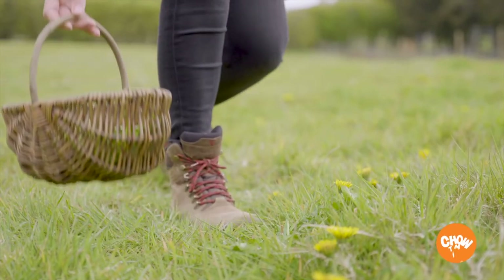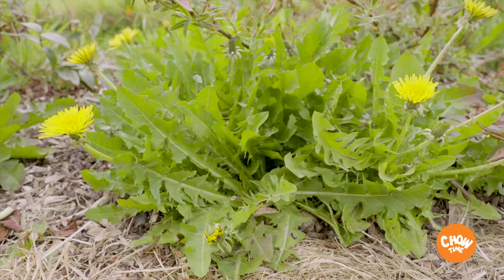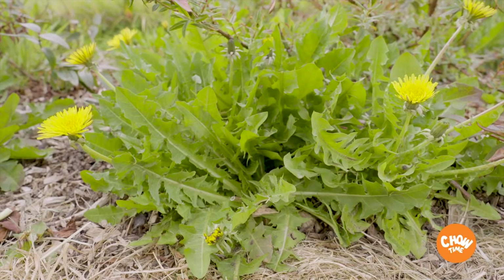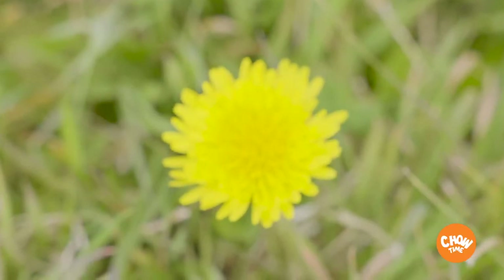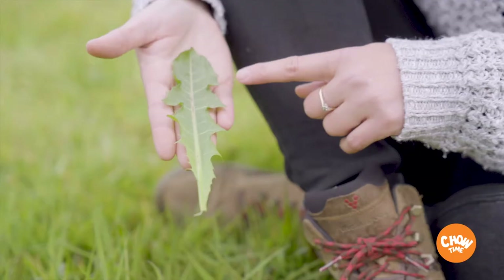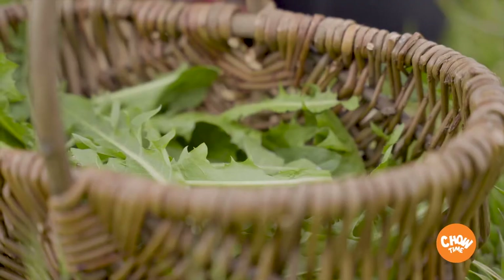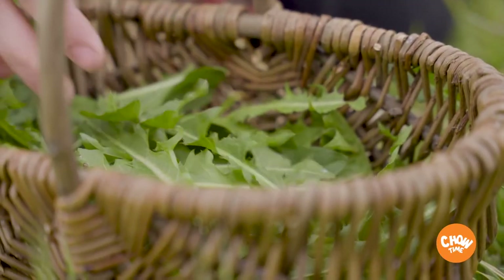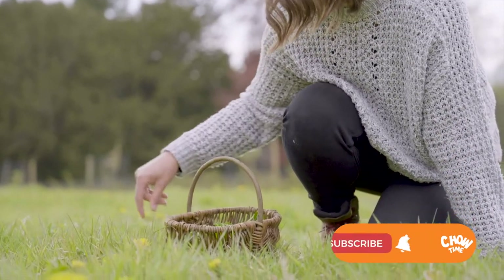So today we're going to be using dandelions, and dandelions are the quintessential garden weed that you can find all throughout the spring and the summer. Really easy to identify by their bright yellow blossom and their dark green jaggedy-toothed leaves. We like to use these as an alternative to a bitter salad green, but they're equally great kind of wilted down, just like you may cook spinach.